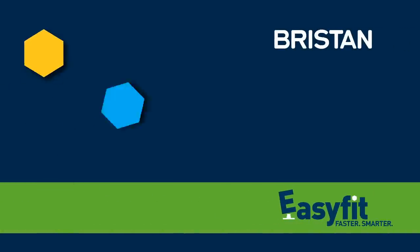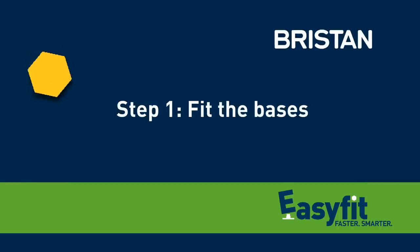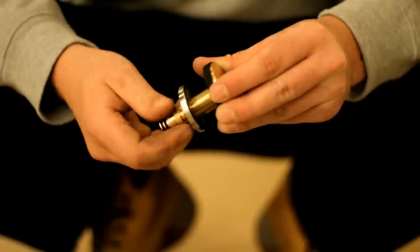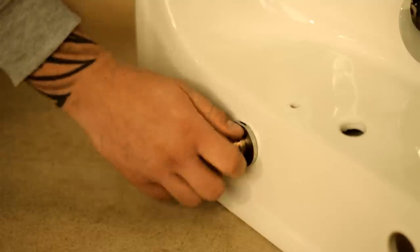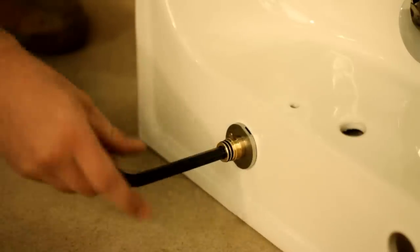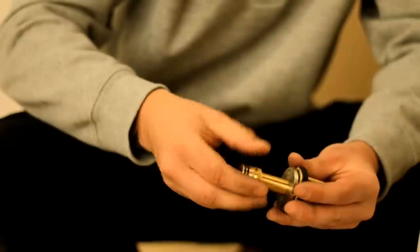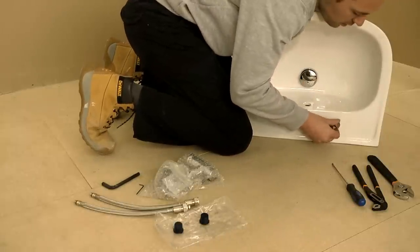First, you need to fit the tap bases. This can be done before the suite is installed. Take an EasyFit base and unscrew the barrel to loosen the back fixing plate. Locate the base fitting through the tap hole and refit the back plate to the underside using the locating pin as a guide. Tighten the barrel of the base using the large allen key supplied and secure with a final firm turn to ensure a good fit. Repeat for the second tap position.